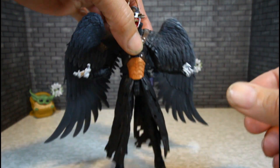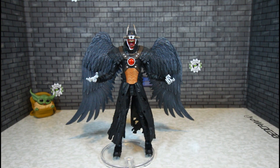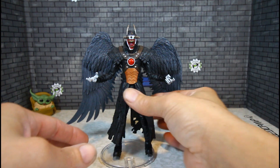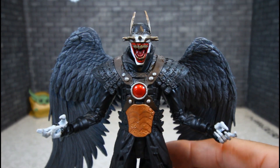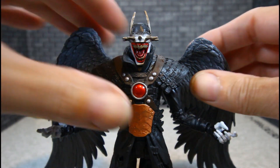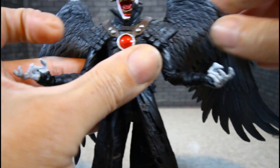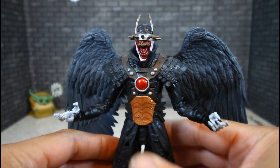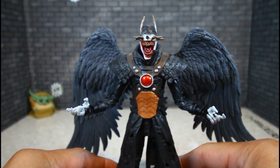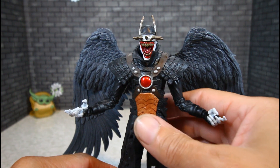I like it so much better than the first one. The aesthetics are just awesome, man. This may be the surprise best figure in the wave to me. I would have never said that when I first saw him come out because I was so stoked on the Superman and them Robins.